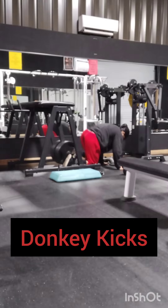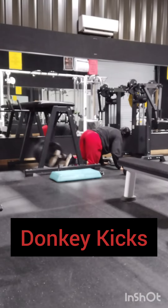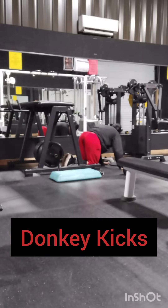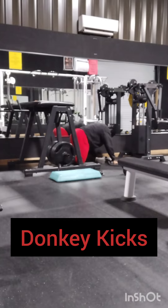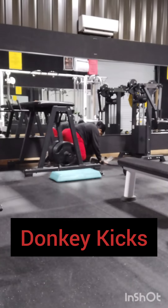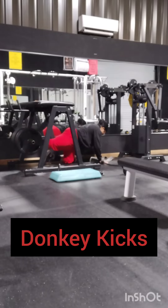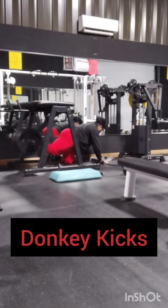Right here, donkey kicks — just focus on swinging the pendulum, then activate it. Get some good reps, just seven reps on each side. Good exercise for the glutes. We're going to get back to where we were at. I always come back stronger whenever I rest and recover. It always feels like more is better, but I just need a rest.